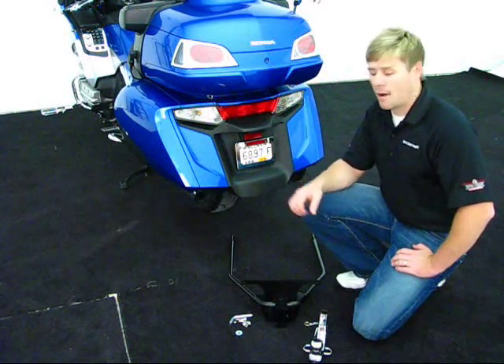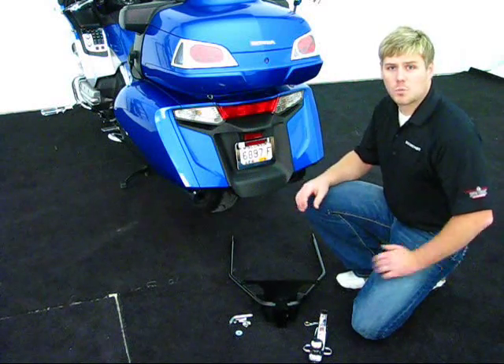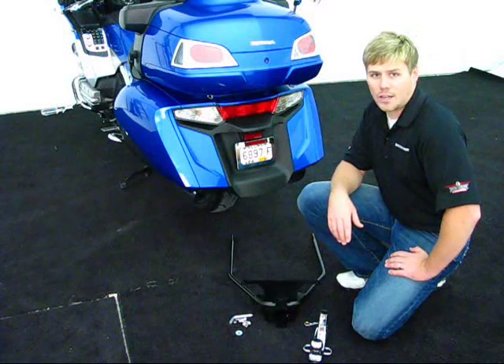Installation is fairly simple and straightforward by removing the rear of the motorcycle, the back center portion, as well as running the hitch up to the rear mounting tab of the rear crash bar on the Honda Gold Wing.